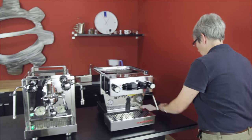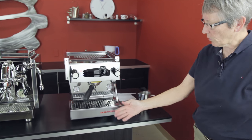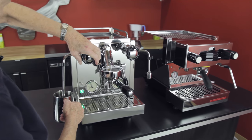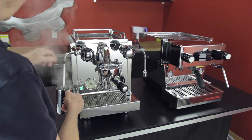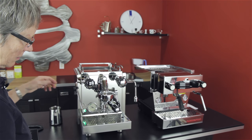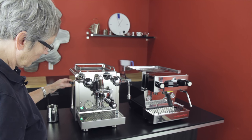I want to show you the steaming power on these two machines. Four holes - very dry. This one: two holes - dry as well. I would say that one with the four-hole seems like it maybe has a little bit more power. Also, anti-burn steam arm versus conventional steam arm. That one you're going to get hurt if you touch it. This one here I can touch and I'm not going to get hurt.